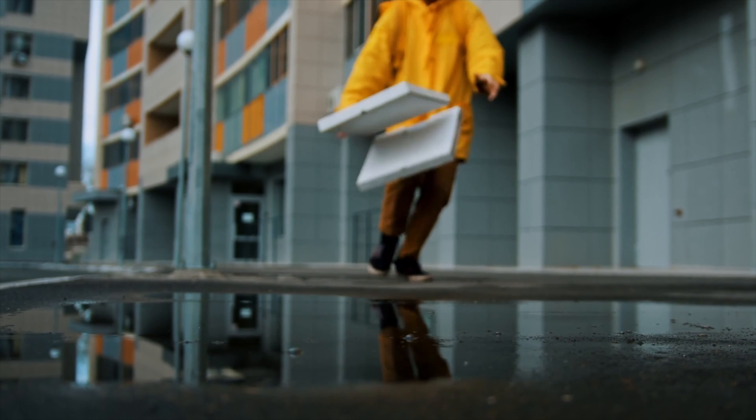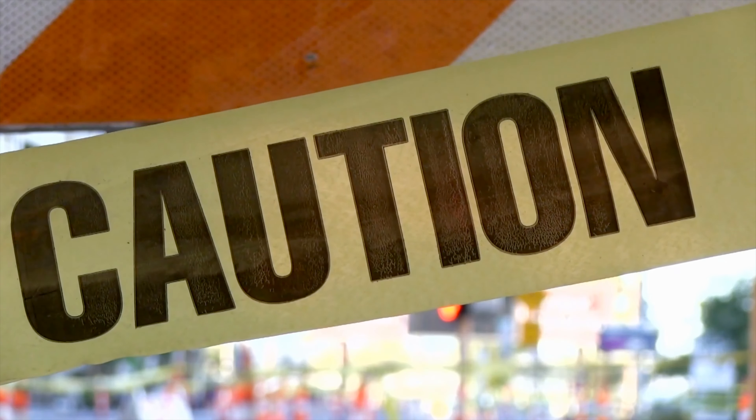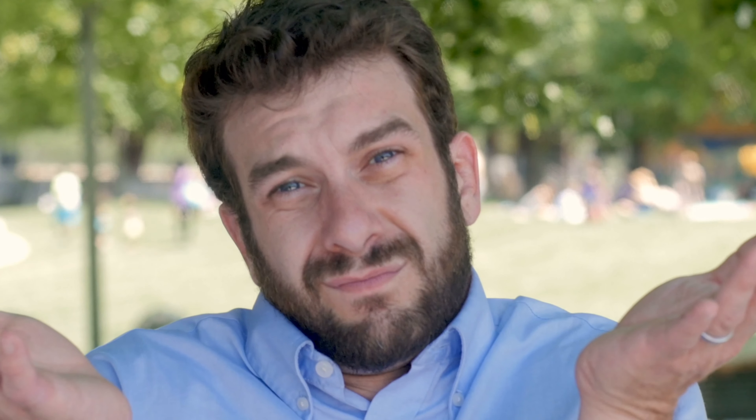I've been using V60 SD cards to record the highest quality RAW and have not gotten a dropped frame or warning from the camera that the SD card couldn't handle the recording. This does not mean that it is recommended, but it has seemed to work just fine for myself and others.